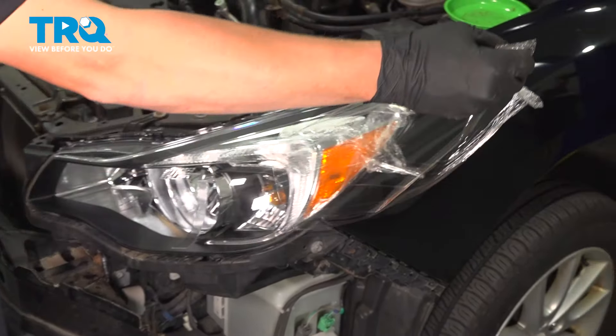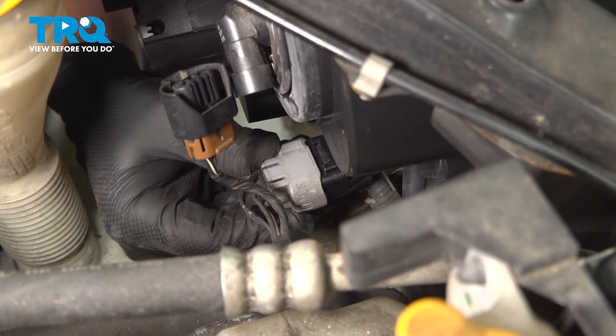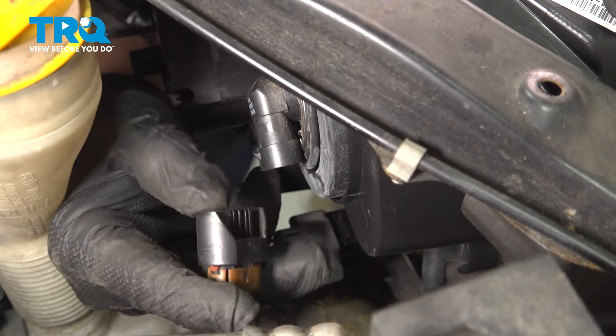Remove your plastic. Now go ahead and reconnect your connectors — push them in until you hear a click.